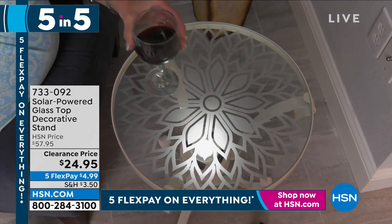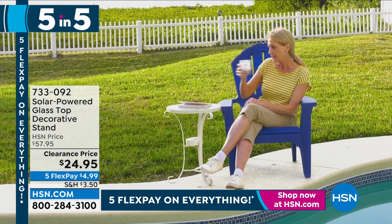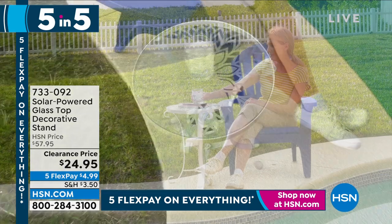There it is — it actually lights up at night. It is a spectacular display. It's only 24 bucks, very limited and will sell out very quickly. The item number is 733-092.